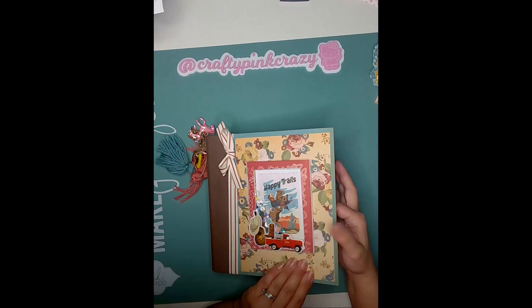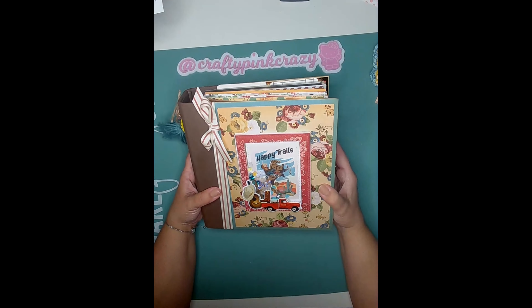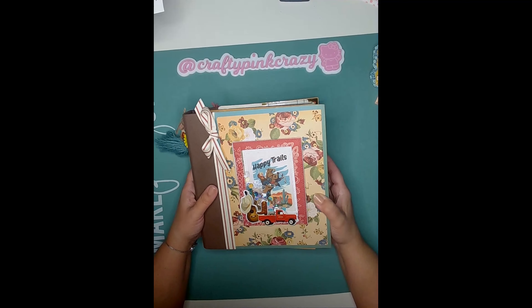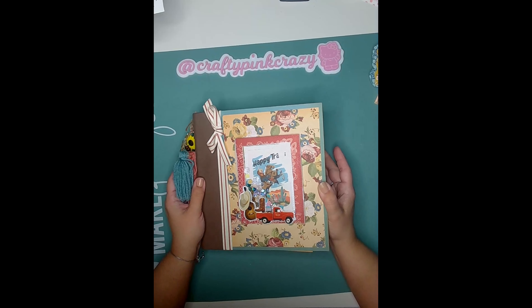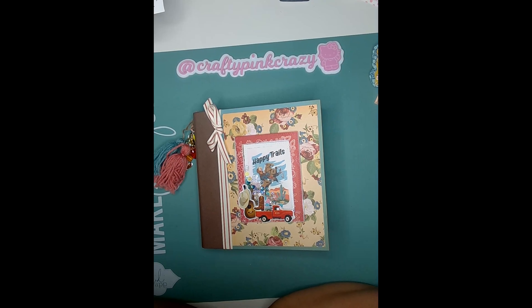I've never done a country-themed album before but I really love the way this turned out. I hope she likes it too. Thank you so much for subscribing and supporting my channel. I definitely want to send somebody one of my mini albums as a thank-you for helping me reach over 100K. My next goal will be 200K — hopefully! Comment below whether you prefer fall or halloween, and I'll pick a winner. Thank you and I'll catch you guys on the next video — bye!